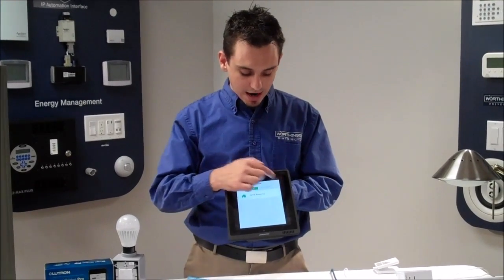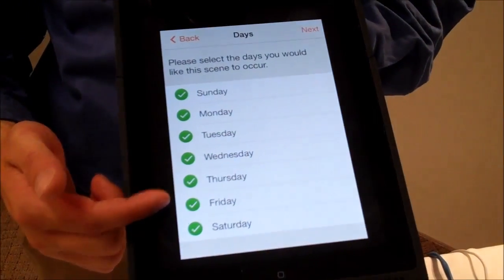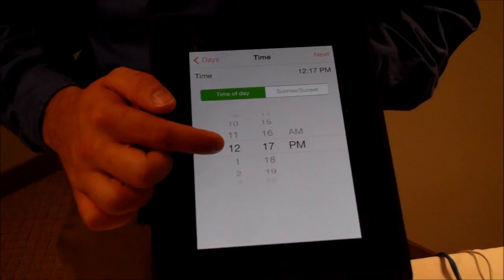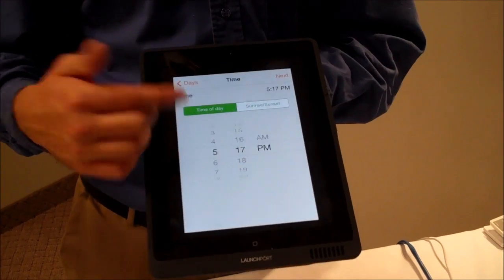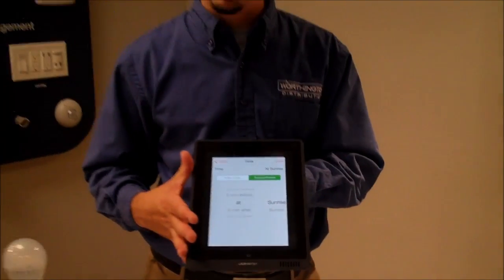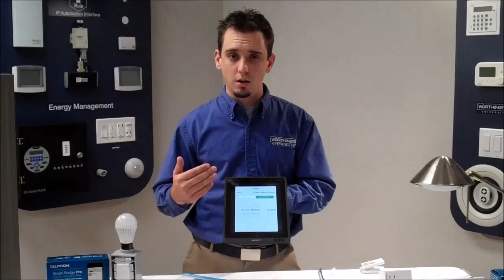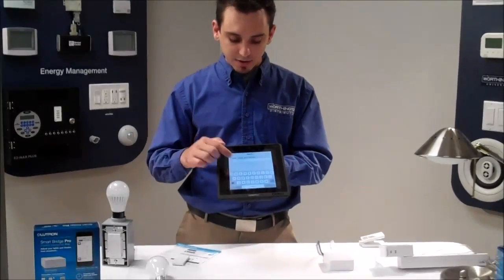I can also show you how easy it is to add a scheduled scene. What day of the week do you want this to run — only weekends or every day? Let's say this is landscape lighting — we'll run it every single day. We pick a time of day; right now it shows the current time. We can change it to 5 o'clock PM to turn all lights on. Or we can base it off sunrise — the app knows your location from initial setup. So let's say 20 minutes after sunrise, we turn all landscape lighting off. That's how powerful and easy this app is. Give the scene a name, and we're done.